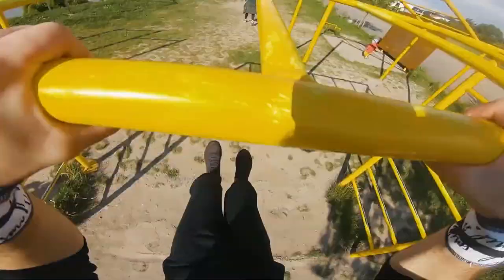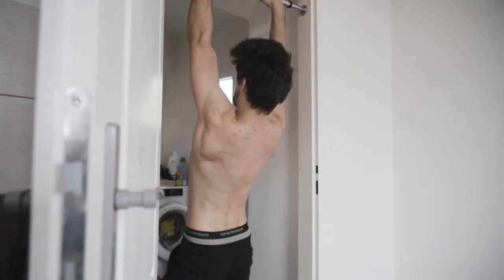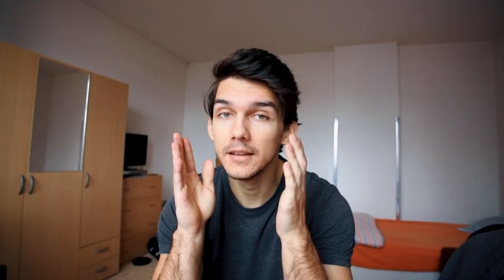Let me sit down and let's quickly discuss the first thing I did to get my clean muscle ups. You need to have good base strength for muscle ups. Muscle ups are not about technique — stop using this excuse that you don't know the technique. Muscle ups are a pure strength exercise.